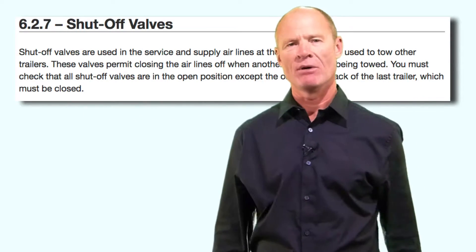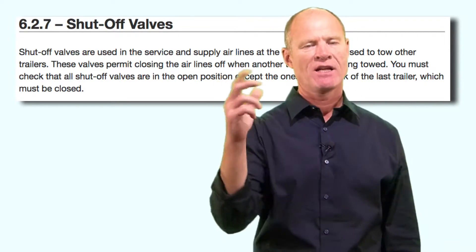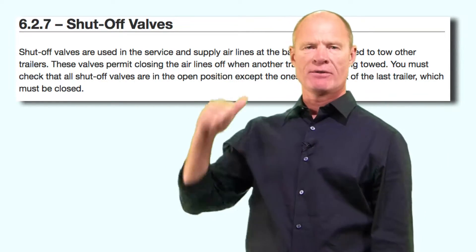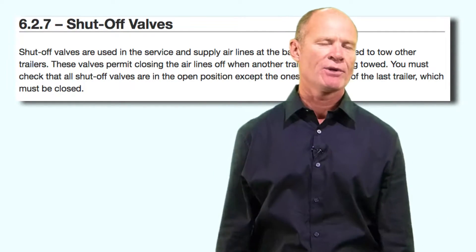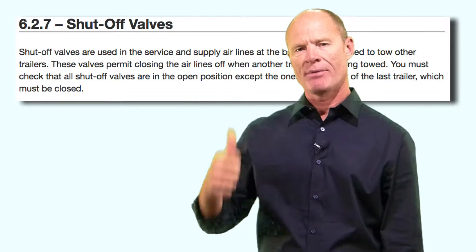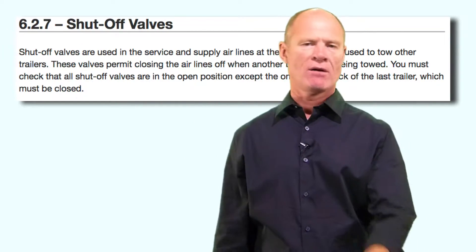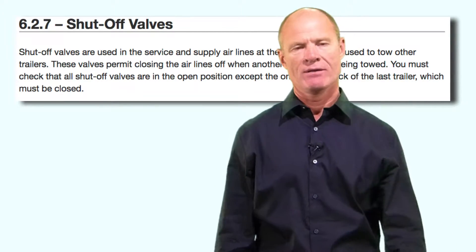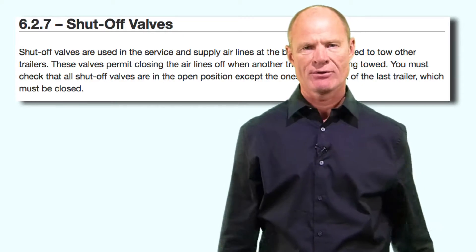If you are pulling multiple trailers, or the trailer hooked to the back of the tractor has the capability of hooking another trailer onto the back of it — often via a dolly converter — there will be shut-off valves on the back of the trailer to allow you to hook up airlines to another trailer and supply air so you have trailer brakes on the second or third trailer. Shut-off valves simply control the air supply for multiple trailers.